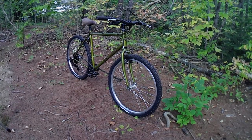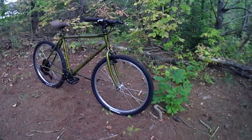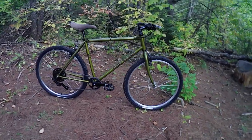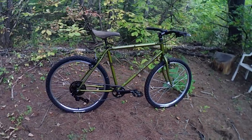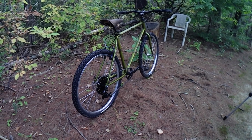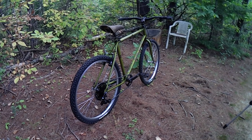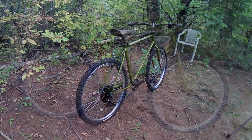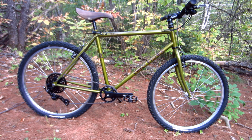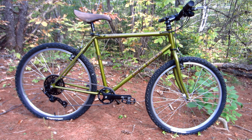Everything on this bike I reused or otherwise already owned. And I gotta tell you, I really love the way this bike turned out. The original patinaed paint looks so much better cleaned and clear-coated, and the updated cockpit and drivetrain give it a sort of modern vibe, while the vintage saddle and wheels keep the old-school look going. I can hardly wait to get this old warhorse out on the trails — and who knows, maybe I'll chip or scratch the paint and add to the bike's story.